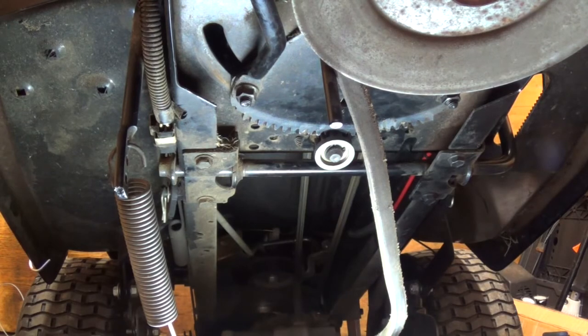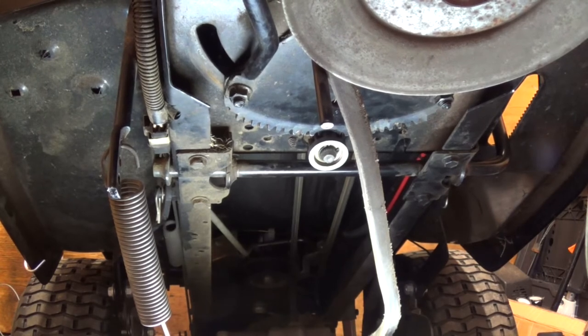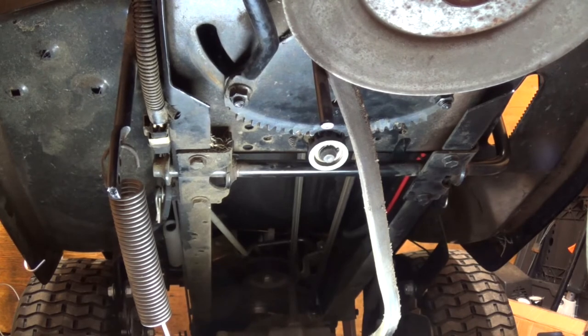Alright, so getting that back on there proved to be a female dog, if you know what I mean. But what's going to be even worse is getting this deck back on. And then I also still have to do a carburetor clean on it because it did have a carburetor issue. But that is where this video is going to end. I want to thank you all for watching, have a blessed day, and don't forget to like and subscribe.